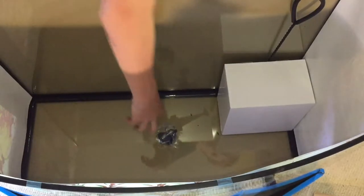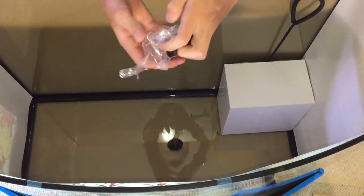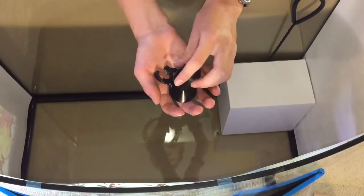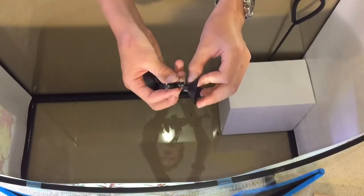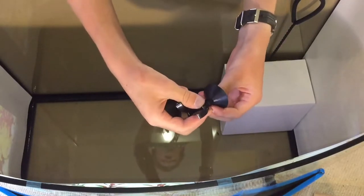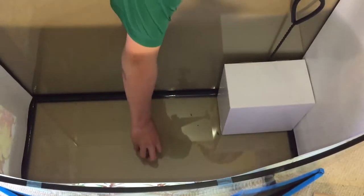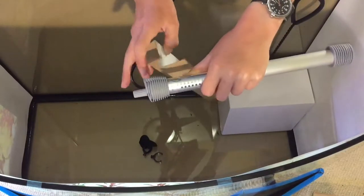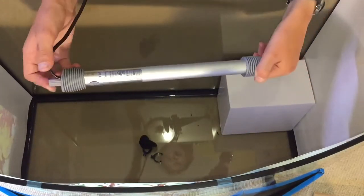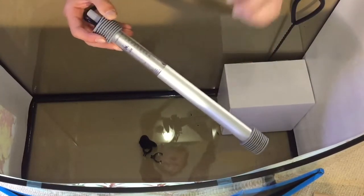We also got these suction cups that go along with the heater. These suction cups come with plastic mounts — I'm assuming this just slides into here, which would hold the heater onto your glass. And here is the actual heater: it's a 200 watt adjustable heater. I'm not 100% sure on the wattage, but I'm pretty sure it's 200 watt. It has a bit of metal and an adjustable dial.